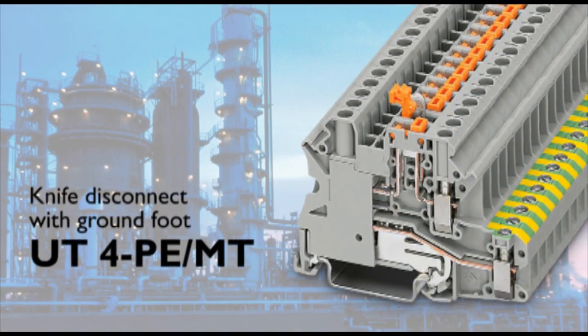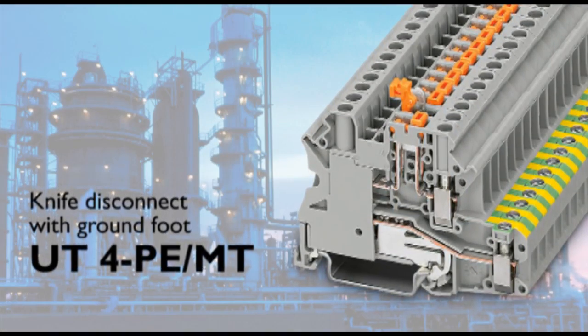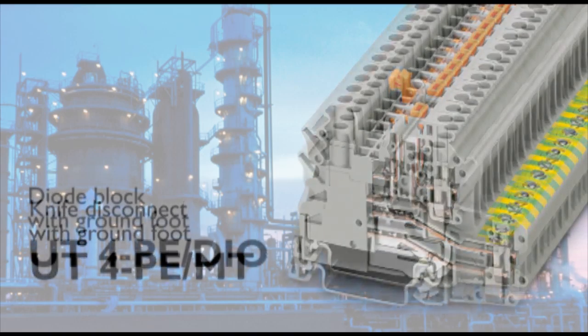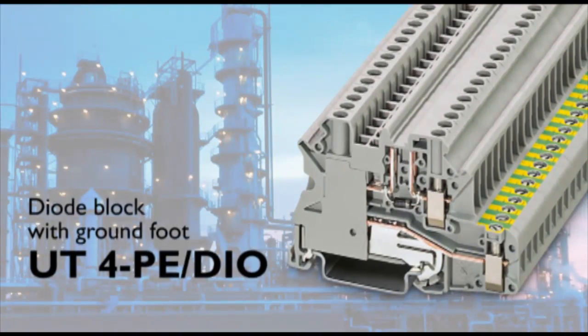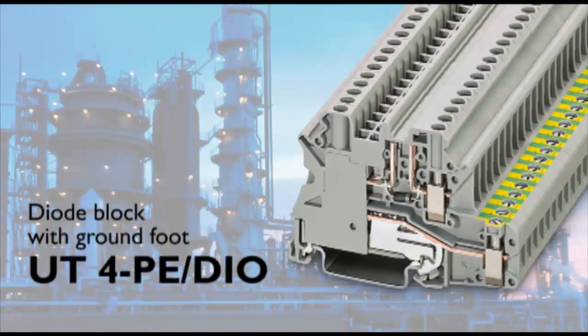Recently we added more value and functionality to the UT 4 series with knife disconnect, diode, and 5x20 fuse blocks integrated with a grounding foot and packaged in a widely accepted 6mm profile.